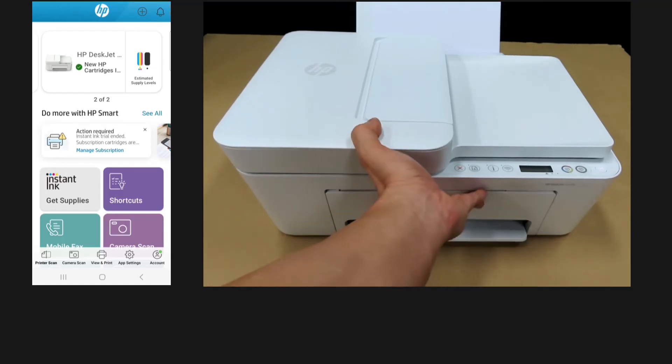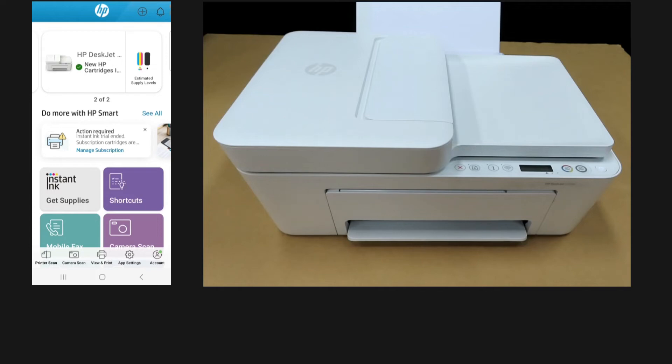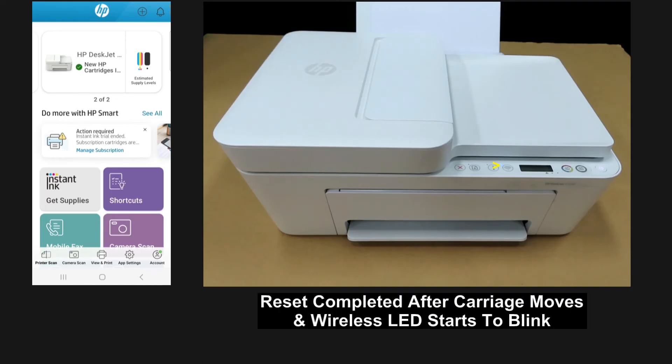You may close the front door as well. The reset to factory defaults is done once you hear the printer carriage moving and the blue wireless LED is blinking.